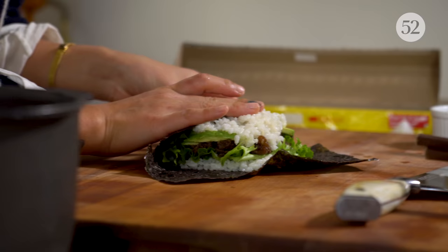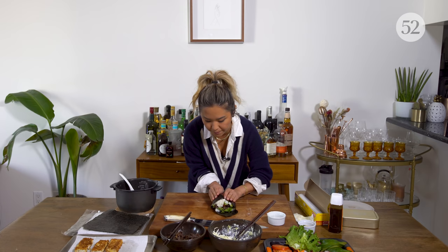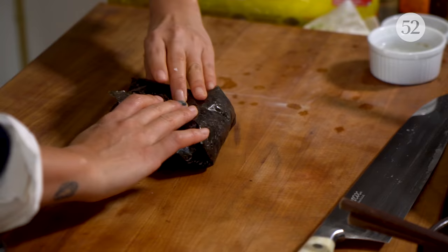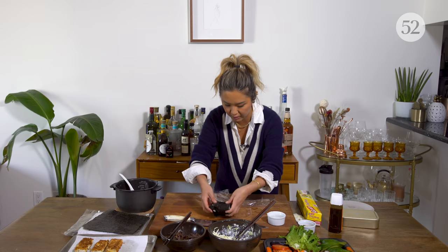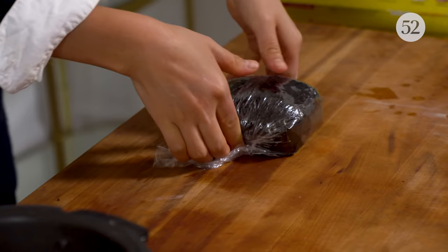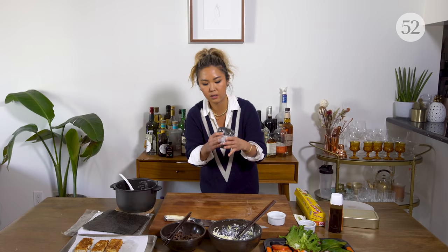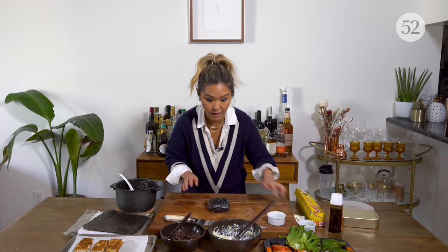We'll tuck the edges in a little. It won't really matter because you're going to use plastic wrap to shape it — it's kind of like wrapping a present. Then flip it over and get some plastic wrap. The plastic wrap will help secure it, you can shape it really nicely, and it'll hold everything together. Fold it really tightly and shape the onigirazu. We'll cut that open in a minute after we assemble our tofu.